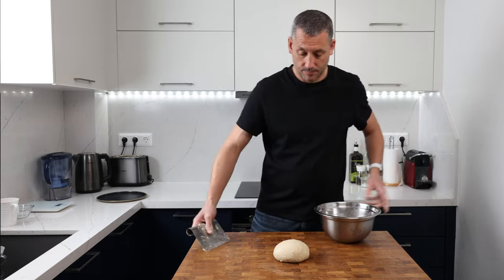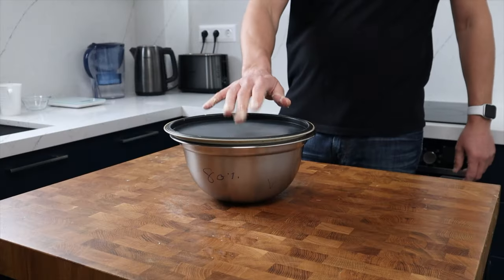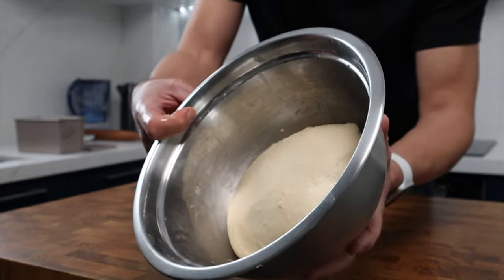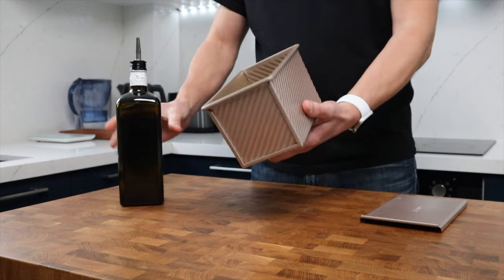Then we can ball the dough up, pop it back in the bowl, cover it, and leave it out at room temperature once again to prove. Once the dough has roughly doubled in size it's time to shape. This took about two and a half hours to prove at my room temperature.